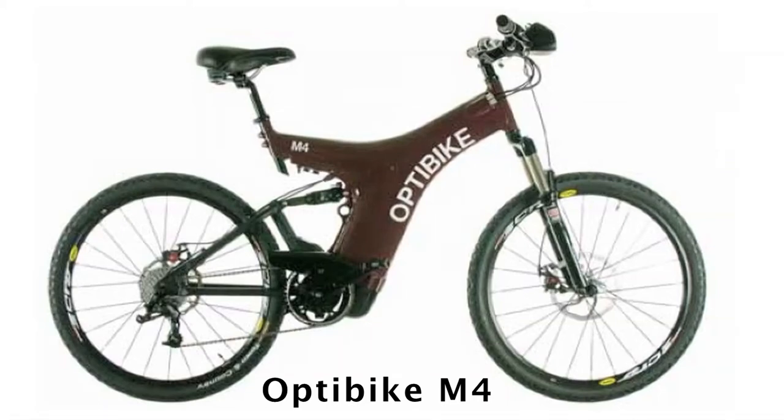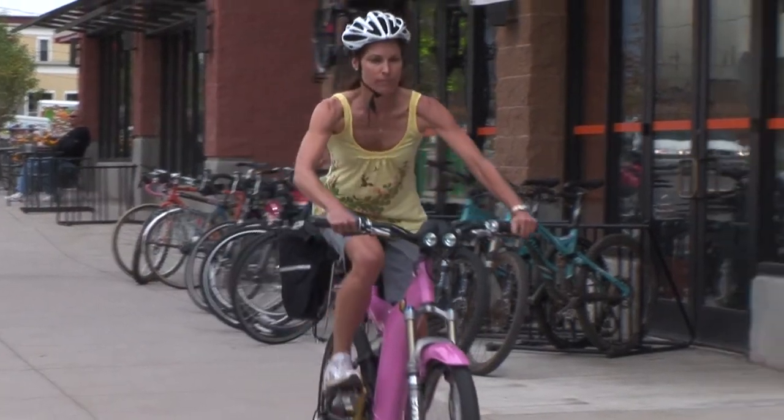The M4 is a great bike for those desiring the quality and beauty of an OptiBike at a moderate price. Starting at only $59.95, the M4 embodies all the ethos of the OptiBike but in a lighter model.